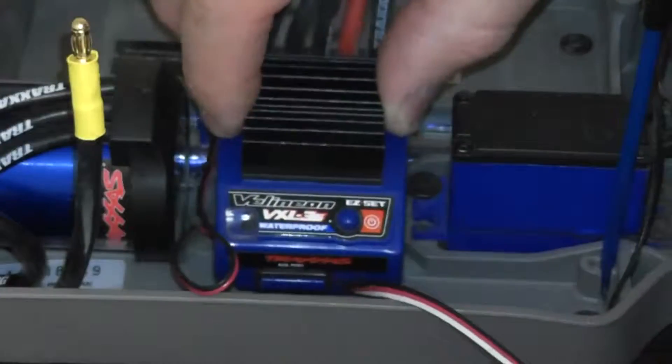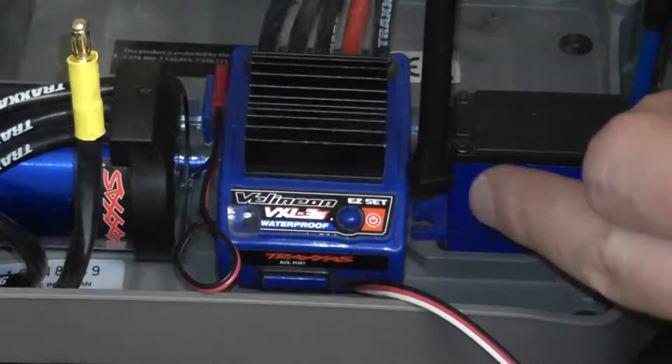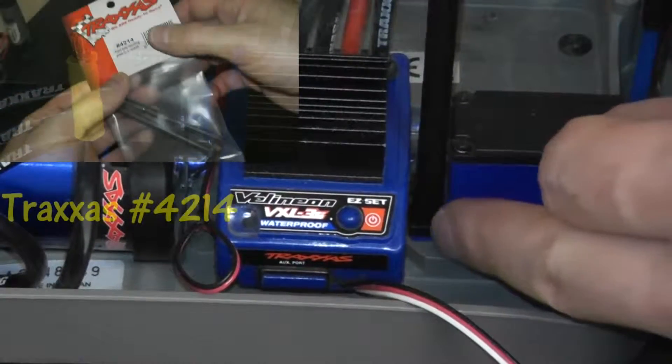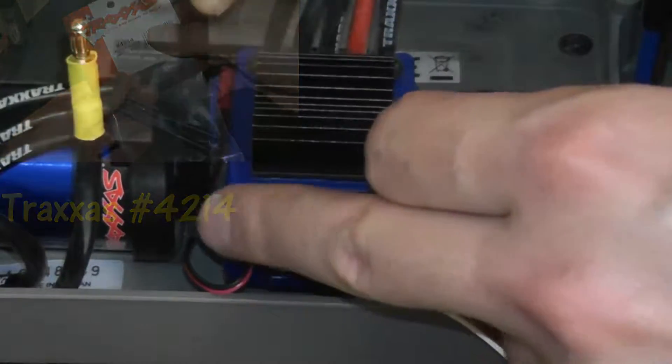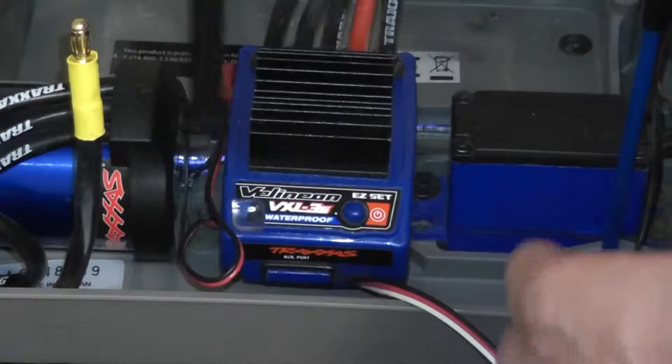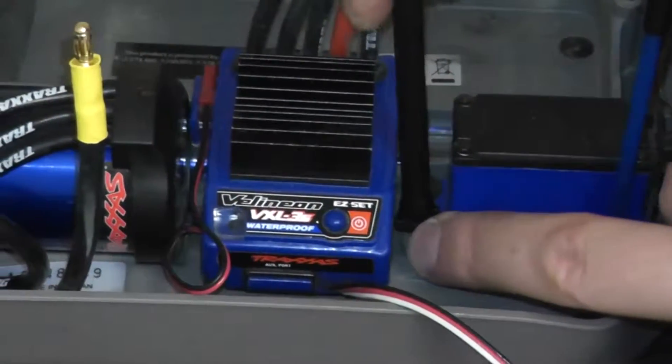Let's go ahead and dry fit our speed controller — this is of course where it sits from the factory. We'll place one body mount here on this side and another one over here. Let's go ahead and take a close look.